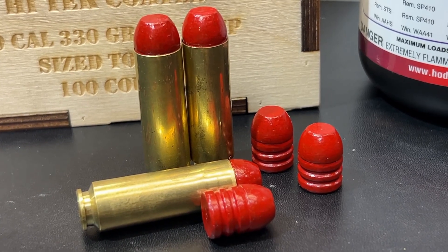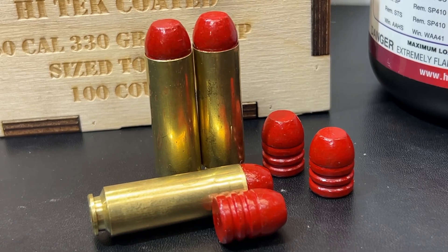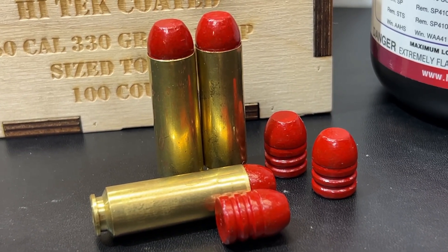I was doubtful that we would get a lot of expansion out of this bullet, but I might've been surprised.